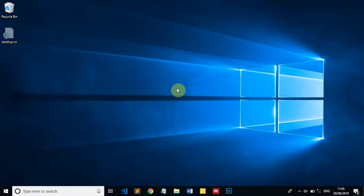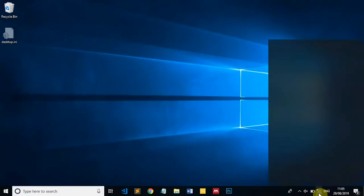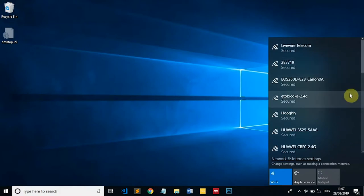Here we go. Once we have both devices on, in Windows 10 we want to scroll down to our Wi-Fi symbol in the bottom right-hand corner — you can find this close to where it shows the time and date. Click on it and this will bring up a list of the different Wi-Fi networks in our area. We're going to find the SSID of our E5885 and scroll down to our Huawei CBFO SSID.